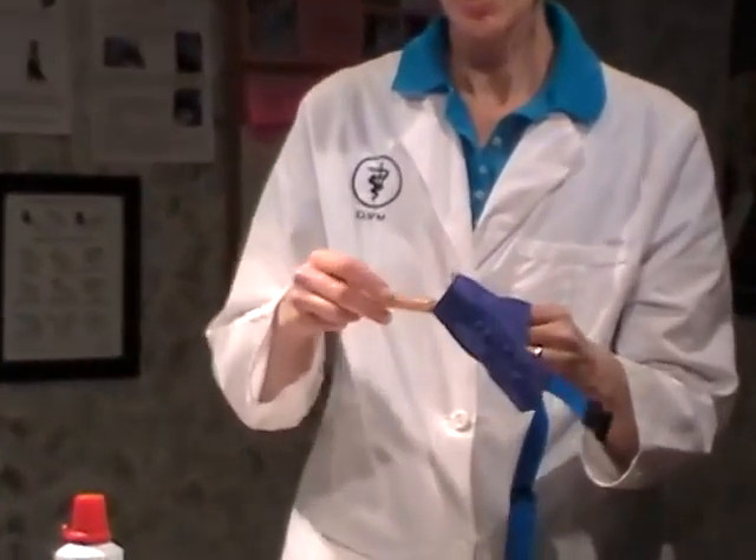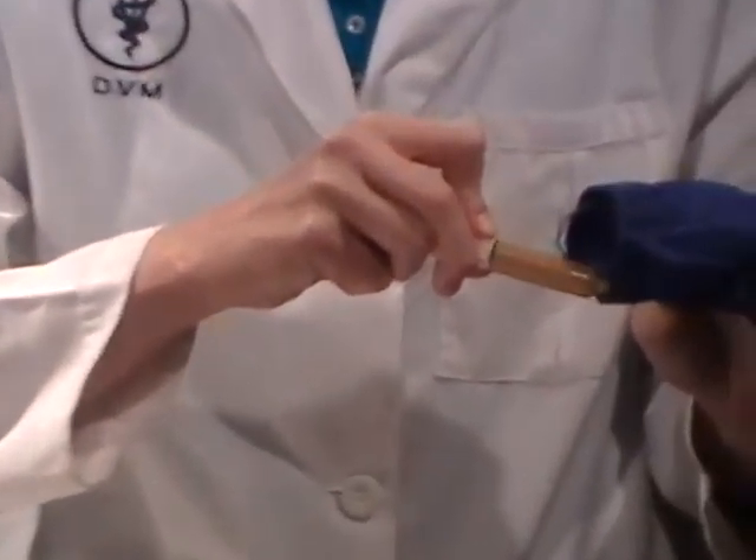Usually we tend to use the nylon type a lot in our office. What we first do is take a little bit of peanut butter — we usually load it in a syringe and line it on the inside of the muzzle like so.